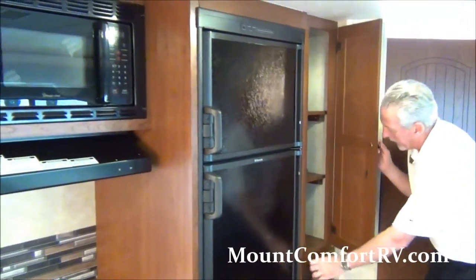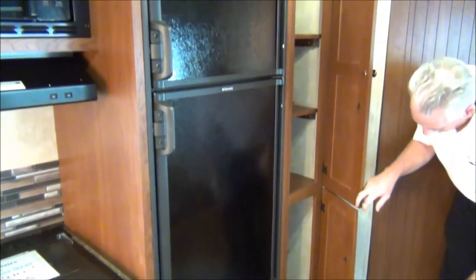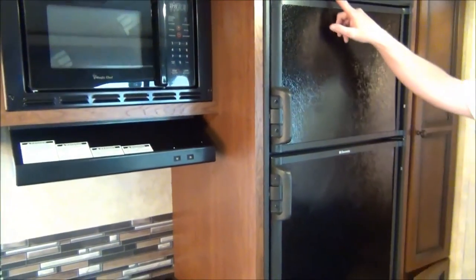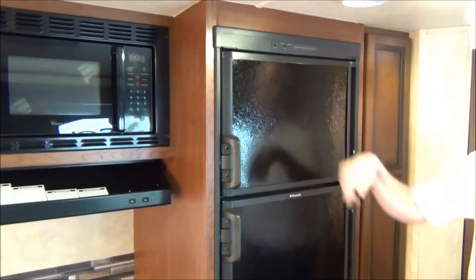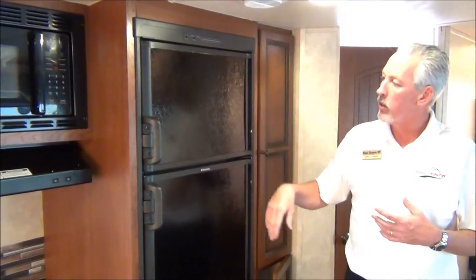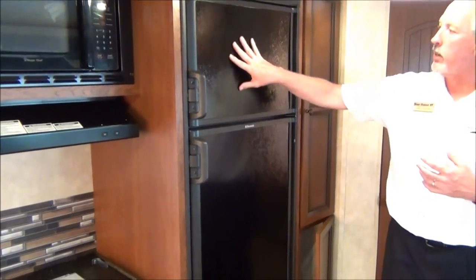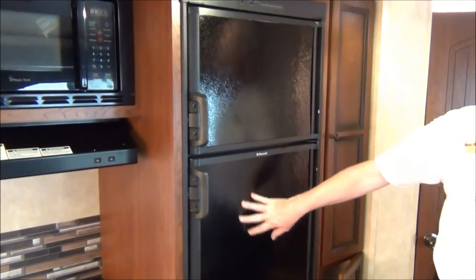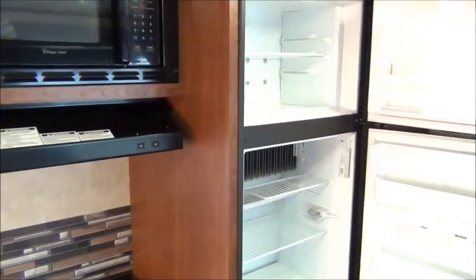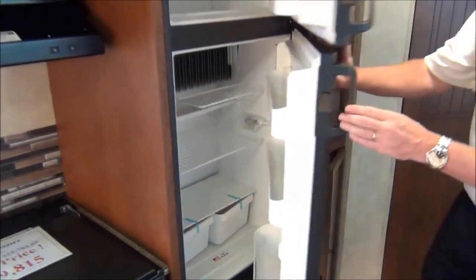Here's your storage in the pantry with different shelves and storage down below. The Dometic fridge has gas, electric, and an auto feature — so if you lose power, the coach will automatically flip over to LP. It also has a fingerprint-less finish on the fridge so it won't show a lot of wear. You've got a separate fridge and separate freezer with lots of storage for your camping trip.